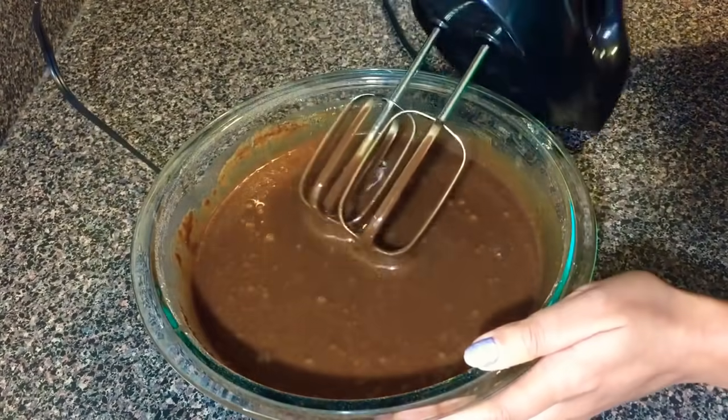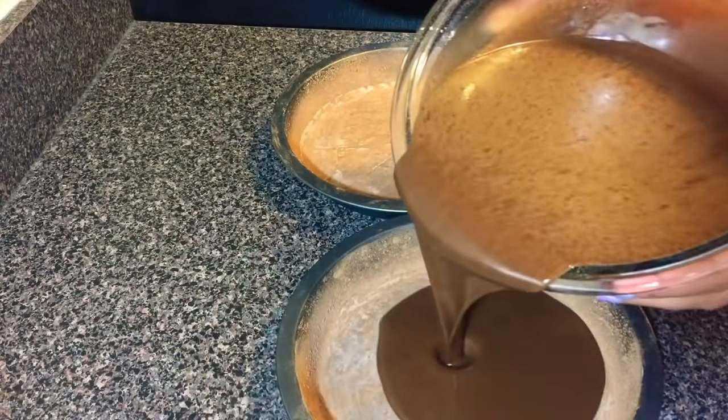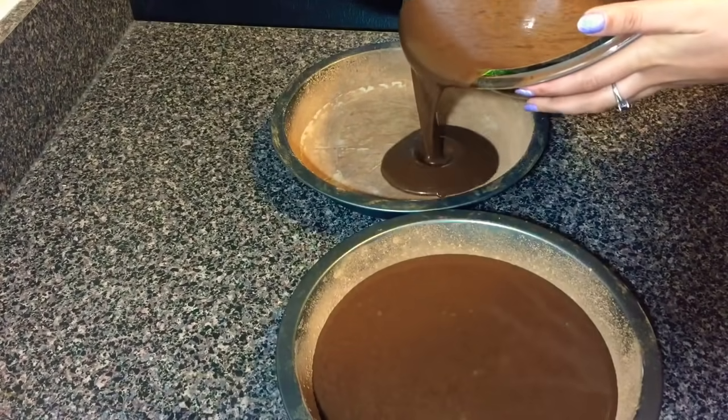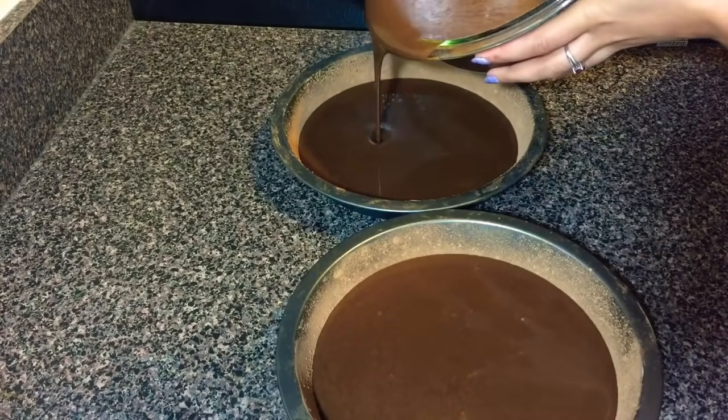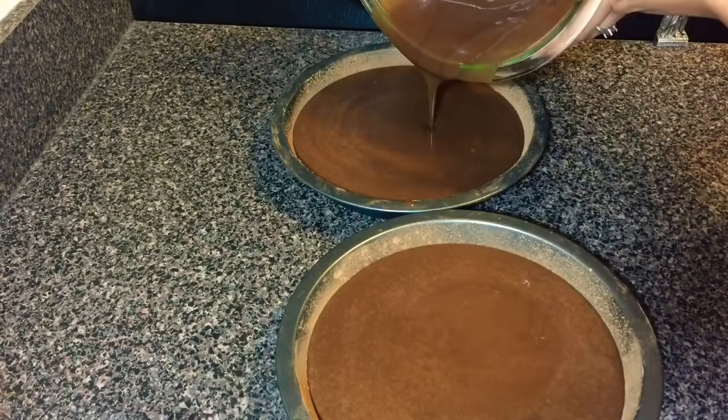Now I'm done making the cake batter. So I'm going to transfer this batter to the pans that I prepared earlier as evenly as possible. Then I'm going to bake this in a 350 degree oven for 30 to 35 minutes.